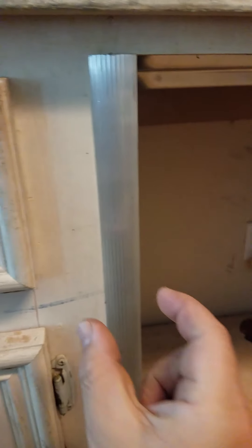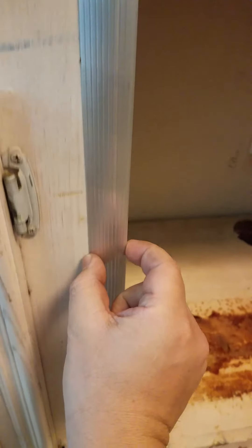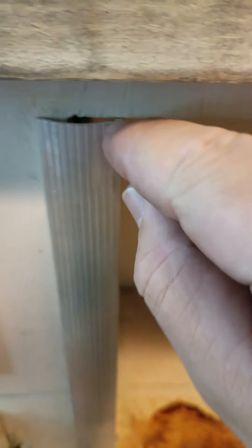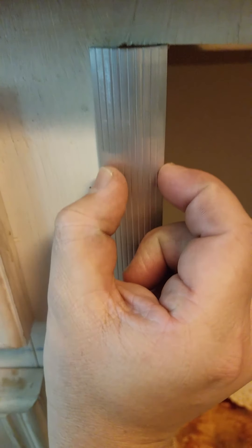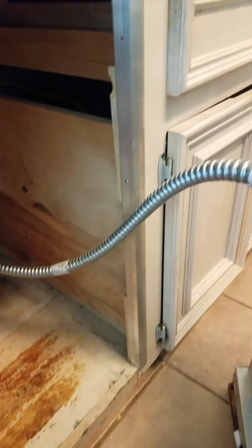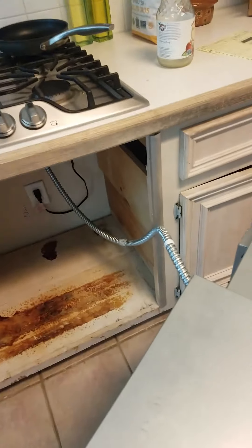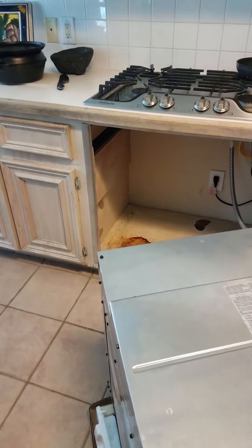Shim up here, shim down here, and the same thing over here. Now there was gonna be a gap, so I got a little bit of trim to fill the space — because all of this space right there would have been left and it would have looked horrendous. So I did all that, it looks awesome, got the electrical done, and I was putting in the oven.